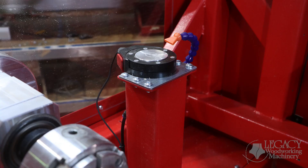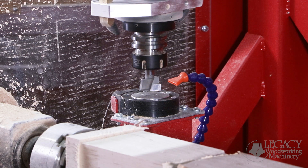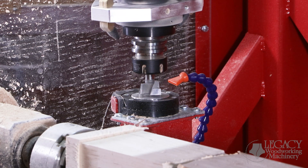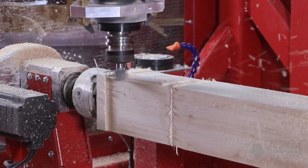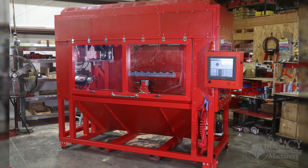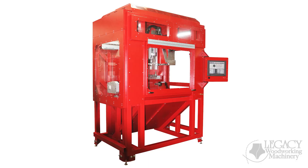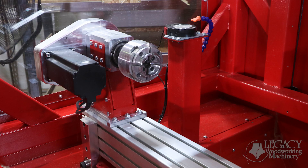The Smart Tool measurement system is a CNC operator's best friend. Not only does it automatically measure and track the height of all your cutters, it speeds up your setup time by more than half. Less setup time means more time cutting parts. The Rogue CNC comes in two sizes: 72-inch and 36-inch spindle lengths. Both sizes turn up to a 14-inch swing diameter.